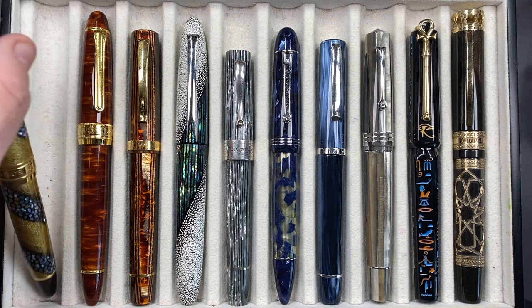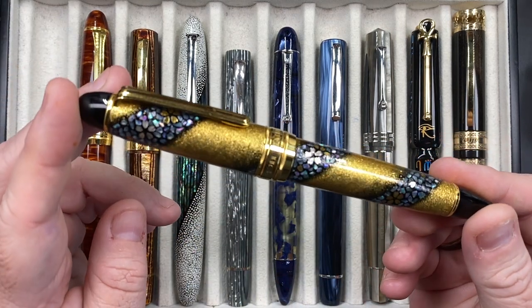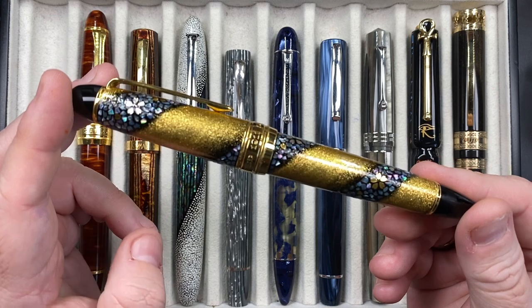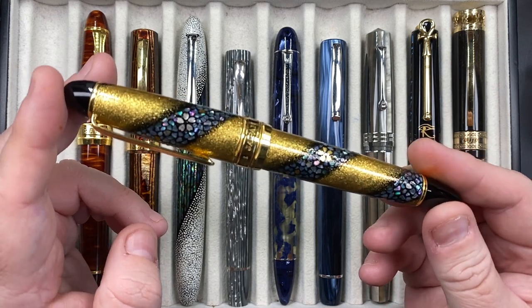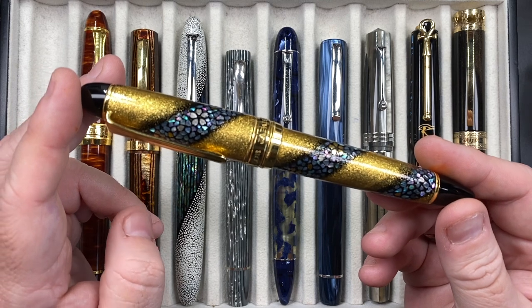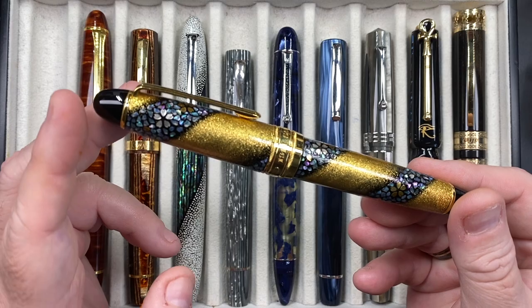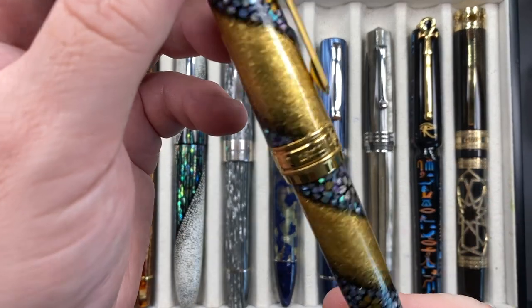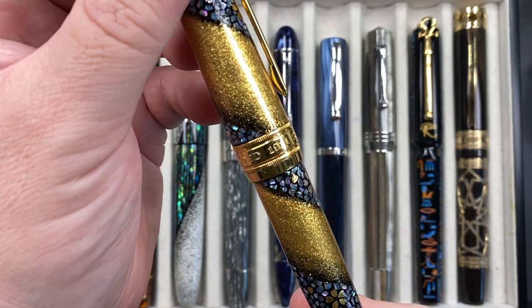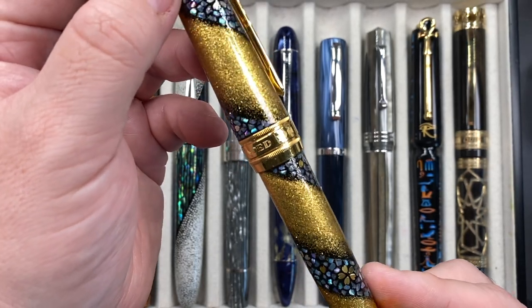Let's take a look at these pens in a little bit more detail. This is the beautiful Sailor King of Pen Sakura Nagar — a beautiful pen, it's a Makie. It's a Raden, and these are sakura petals flowing down a river. This is a Sailor 1911, founded in Japan in 1911.